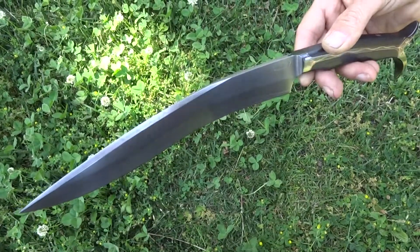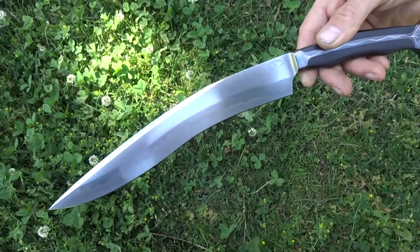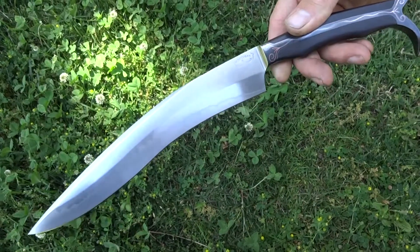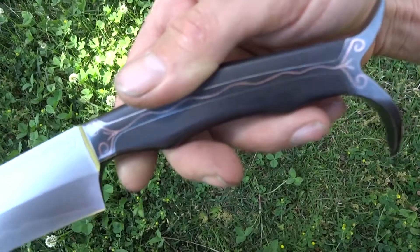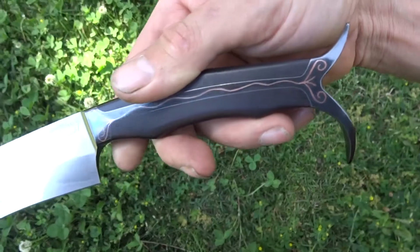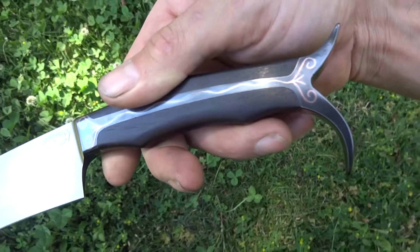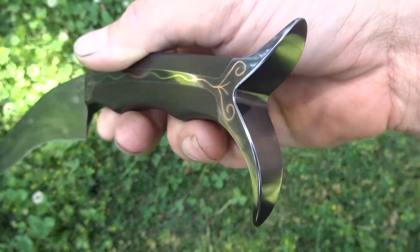It's got a clip grind to reduce weight in the front. It's swept for a little bit more chopping power and just sex appeal, I would say. It is forged integral in a rather complex fashion — a tapered, curved, opposed tang integral with a split pommel.